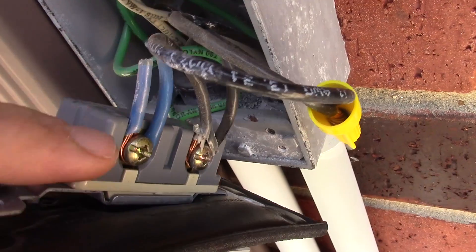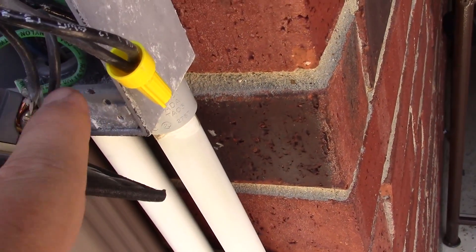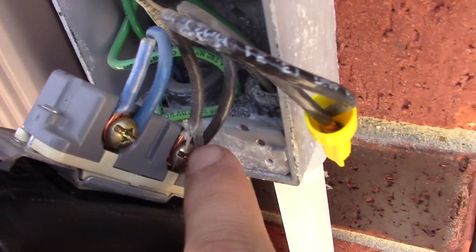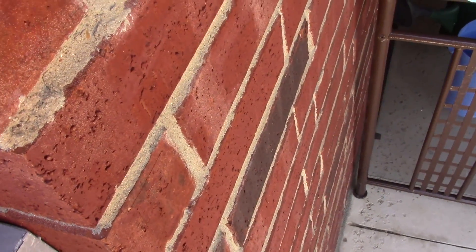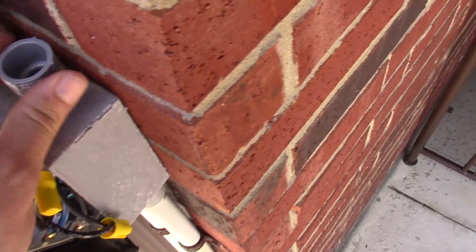We are not going to mess with the blue. We are going to attach to the ground, the black, and the white. I just unscrewed the top cap and now I'm going to screw in this attachment — this is where the wires and the new electrical pipe are going to go through.